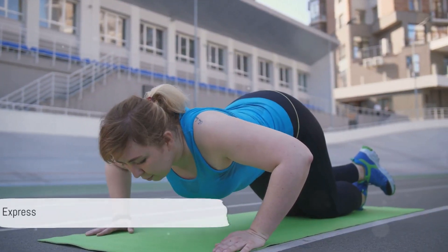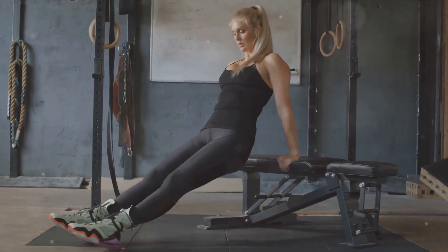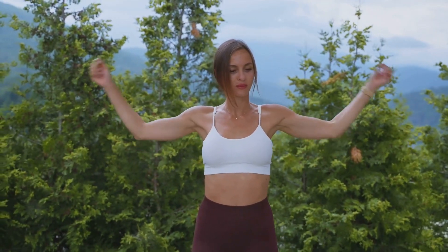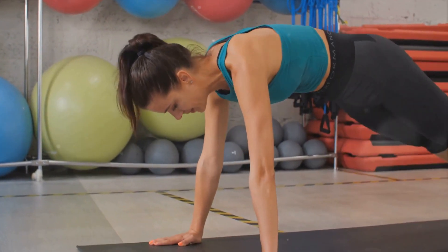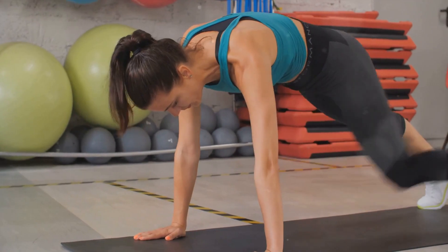Last but not least, we have our upper body express. Begin with two minutes of push-ups, or knee push-ups, to engage your chest muscles. Next, spend a minute doing tricep dips using a stable surface. For the next minute, do arm circles both forward and backward to work your shoulders. Finish off with a two-minute plank to strengthen your core and support your upper body.